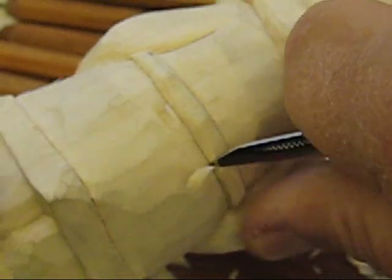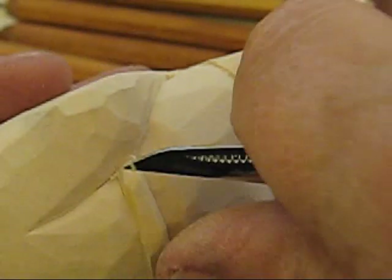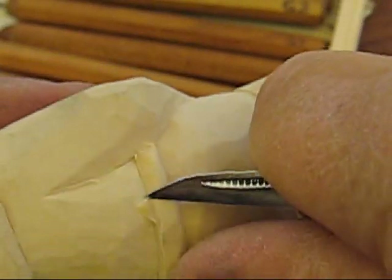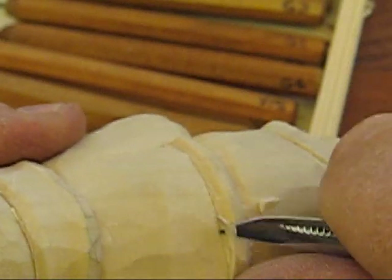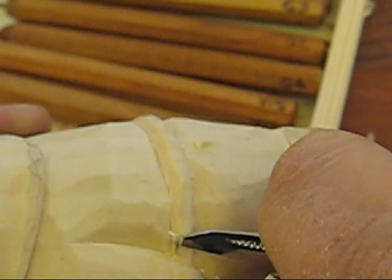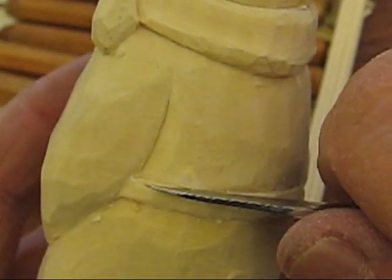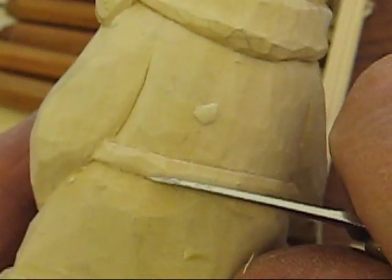There's nothing nicer than having a nice sharp knife. If you don't know how to sharpen, take the time to learn how to do it, because this is the most frustrating part of wood carving — when you're cutting and you're tearing the wood instead of slicing it like you're seeing here. It makes it much more enjoyable. If you have a hard time with that, find somebody in a club that knows how to sharpen. Everybody will have their own method of sharpening.